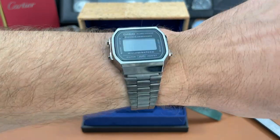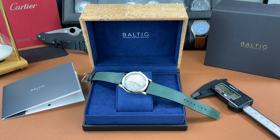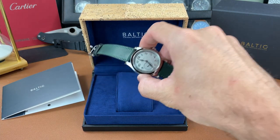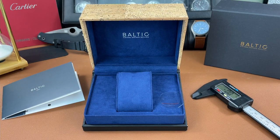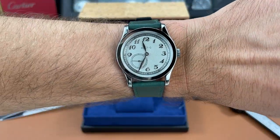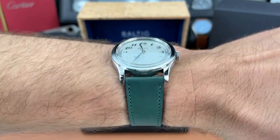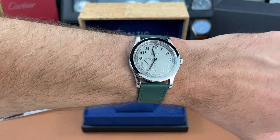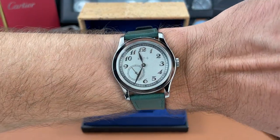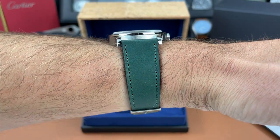I'm currently wearing this Casio, been enjoying that piece lately, but let's strap on this little piece — the Baltic MR01 — and see how it looks. There it is on my six and a half inch wrist. 36 millimeter diameter case — I think it fits me pretty good.